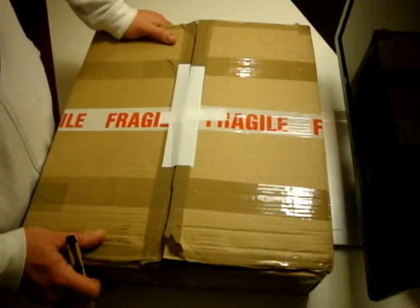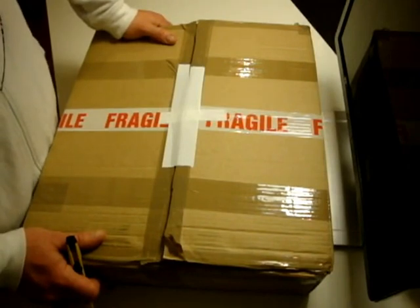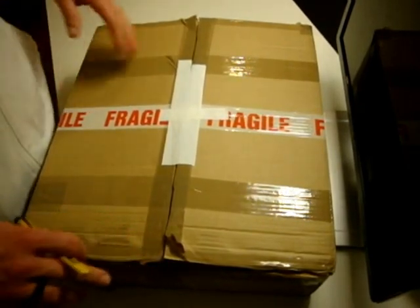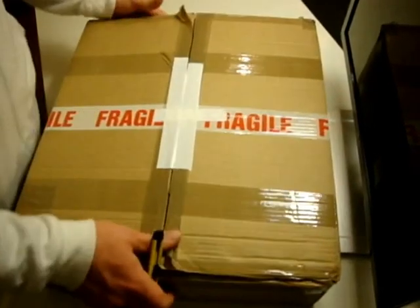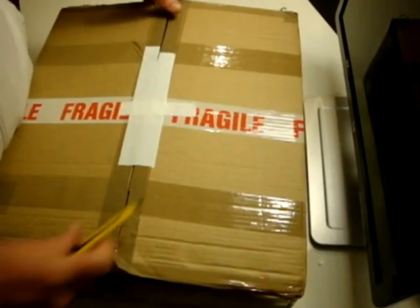I have to tell you right away that I jumped the gun — I got pretty excited, ripped it open, started digging through it, and then said, hold on a minute. So this white duct tape here isn't part of the way that Chris and Mary packed it up, but it was packaged very, very well. You can see everything is very tight. It's pretty heavy and secured in there.